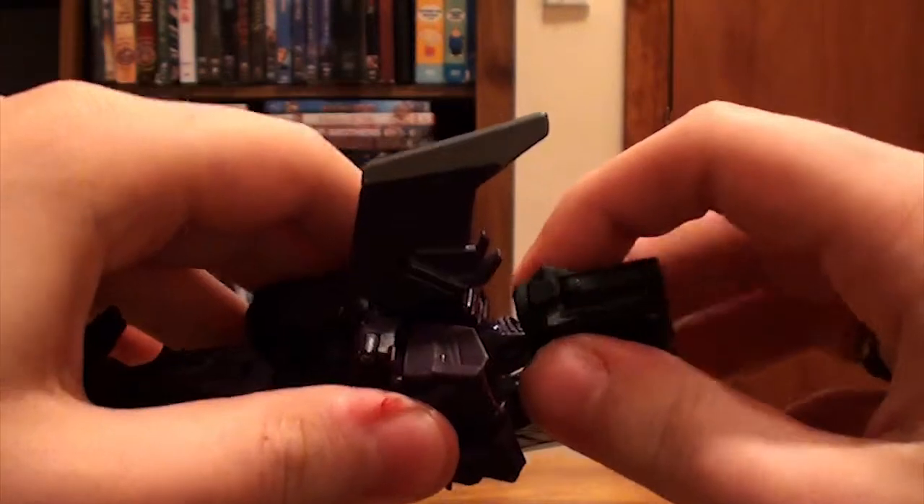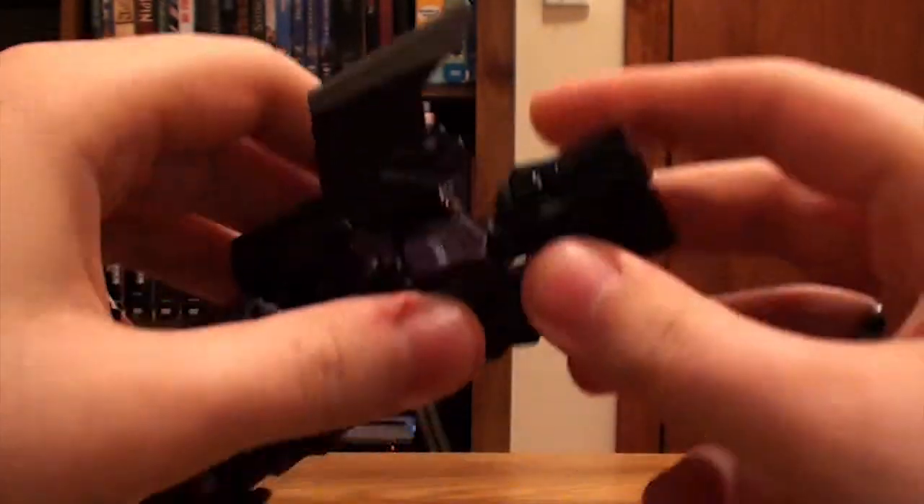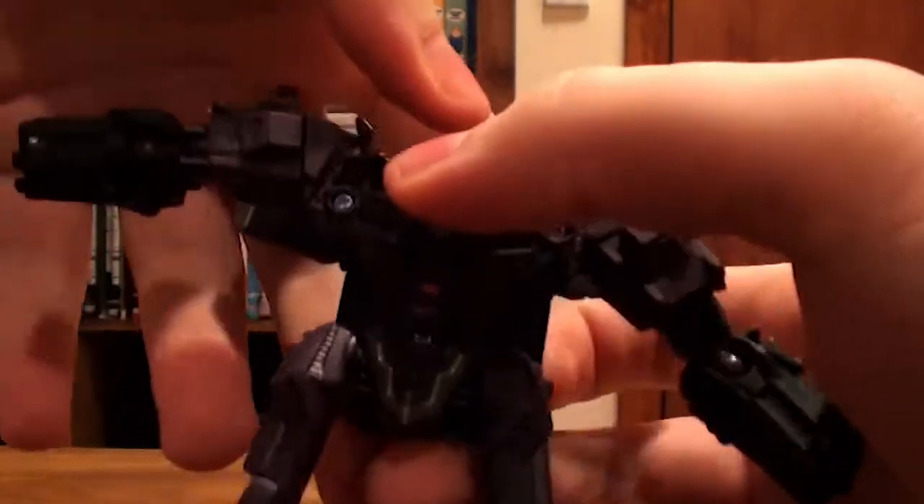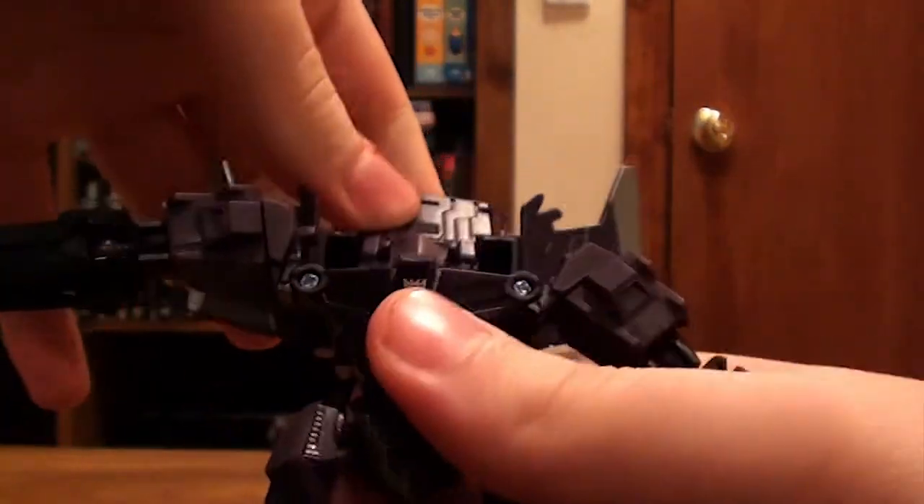So now go here and fold the arms down like that — well, they're going to be the arms. And then open it up like that, and then take the back piece like that and flip that around.